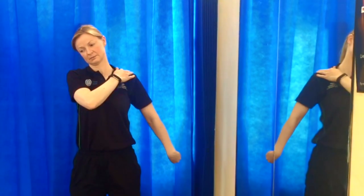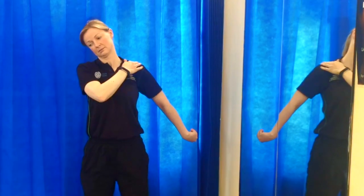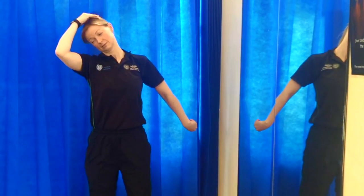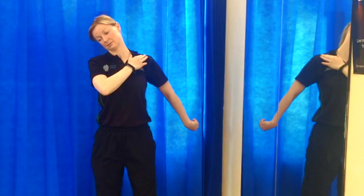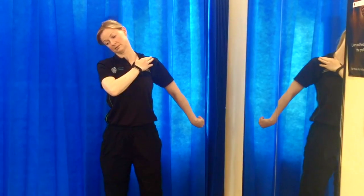Press down on your shoulder and tilt your head to the opposite direction. Increase the stretch by gently pressing down on your head. Make sure your shoulders are in a downward position and hold for 5-10 seconds.